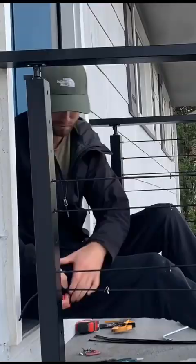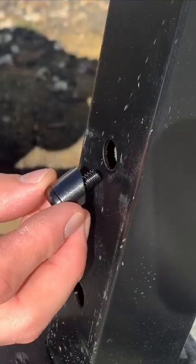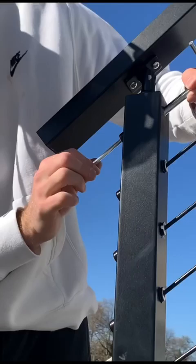Next, we're going to trim our cable to length, and we're going to install the provided hardware to get it tensioned up the way it needs to go. Here's a look at the final result.